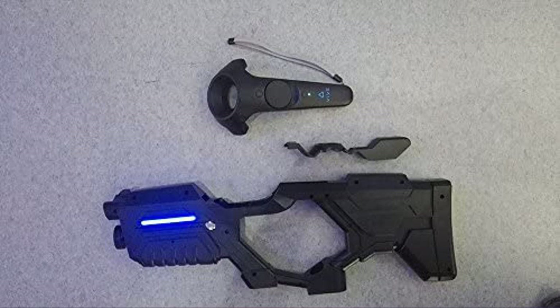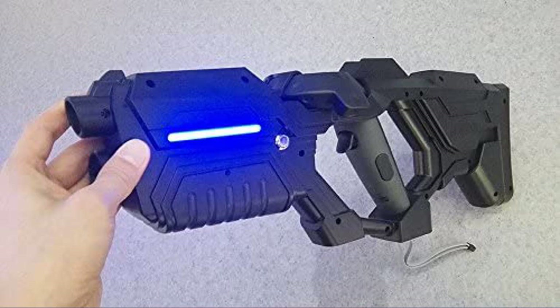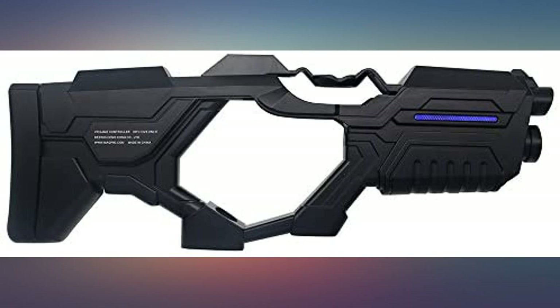Super not worth the price — get a cheaper 3D print off eBay or make your own with some PVC. The LED is kinda cool I guess. Just so you know, you can buy this for $50, which is what it's worth, if you look for it.